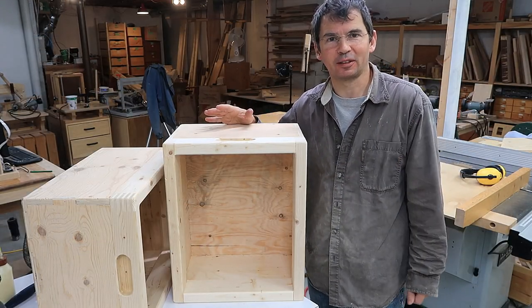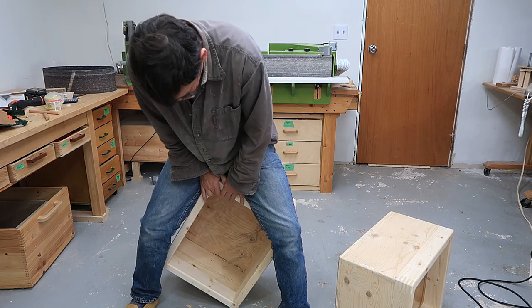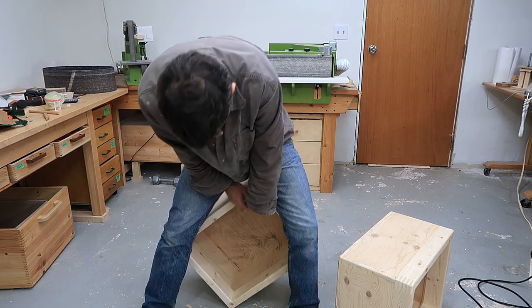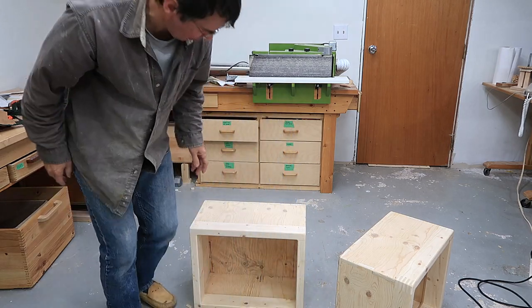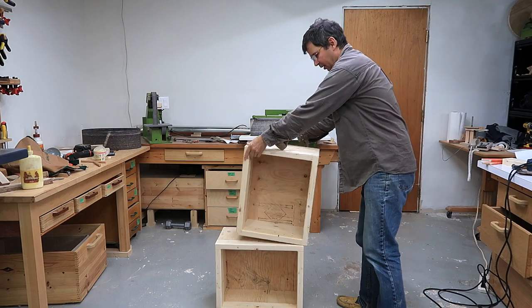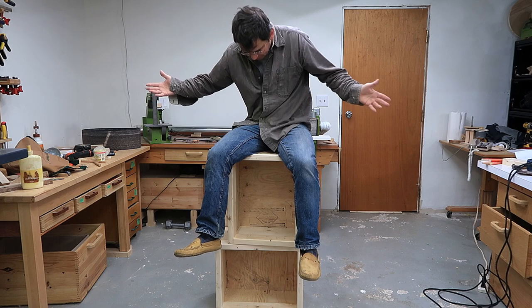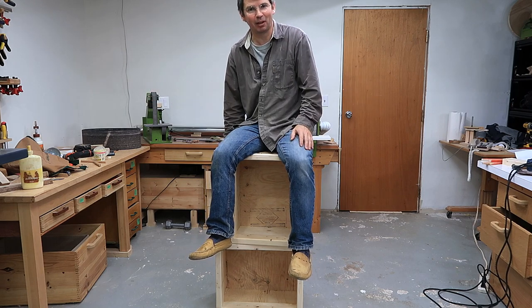These are some very sturdy boxes — absolutely no racking, even on the front. These will be useful for propping things up to various heights whenever I need to.